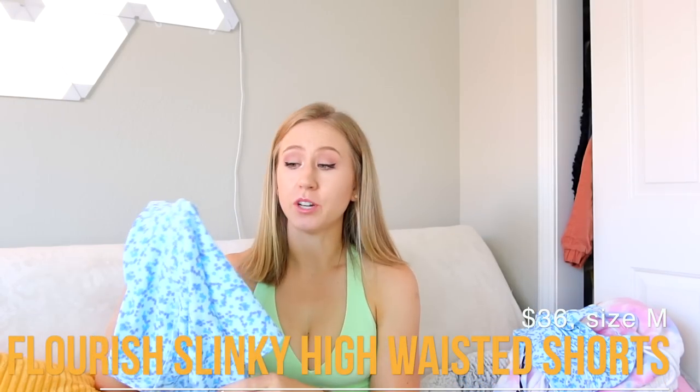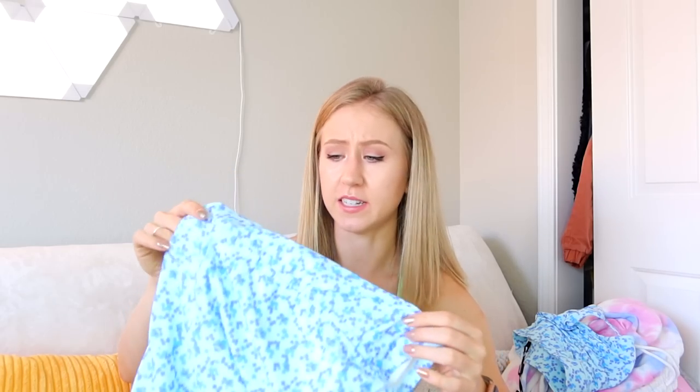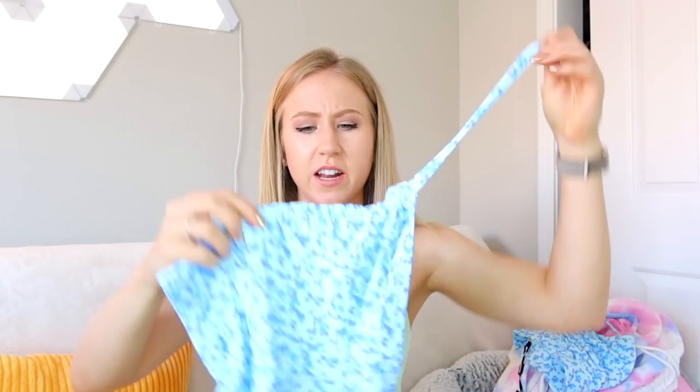Next I got the Flourish Slinky High Waisted Shorts in blue. I'll be honest — this style of shorts is really not my thing. They're super short and have those little ties on the side. I got these in a size medium. The seamless shorts definitely felt like better quality — this fabric just doesn't really feel like a workout material; it really feels like a swimsuit. The side ties let you ruche the side of the shorts, which kind of looks cheap to me.